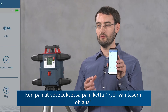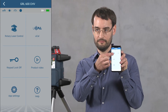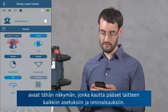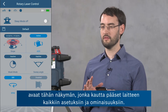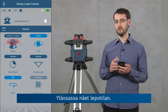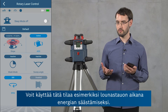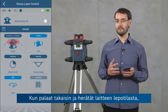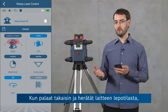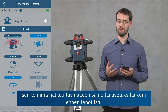In the app we can use the button rotary laser control in order to enter this view where we can access all of the settings and features of the device. At the top we can see the sleep mode, which you can use to save energy, for example when you're going on a lunch break. If you return again and bring the device out of sleep mode, it will resume operation with exactly the same settings you were using before.